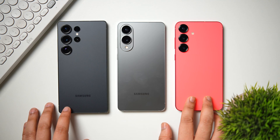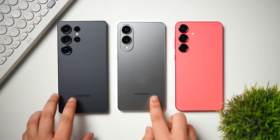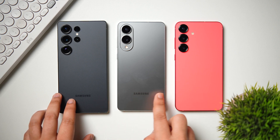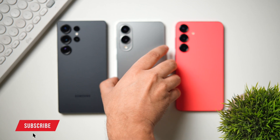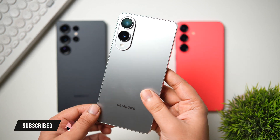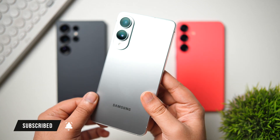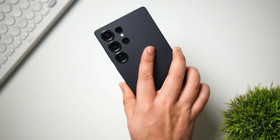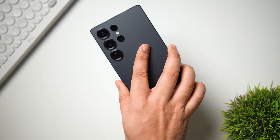First things first, you need to have a latest Samsung flagship phone. Currently that includes the Galaxy S25, S25 Plus, S25 Ultra, and even the S25 Edge, which should also receive the One UI 8 beta soon. These are the first set of devices to get the beta updates, and then Samsung will start rolling out to other phones as well.